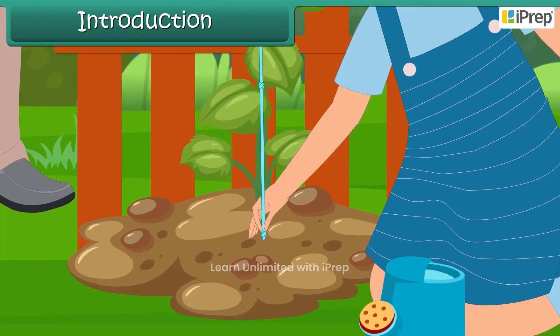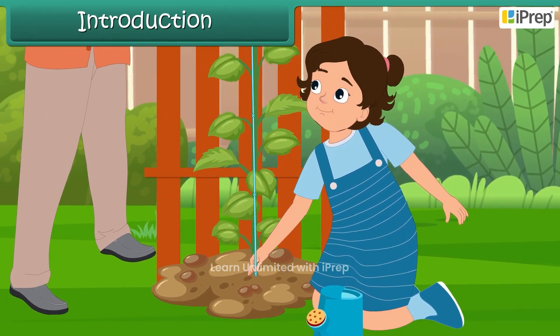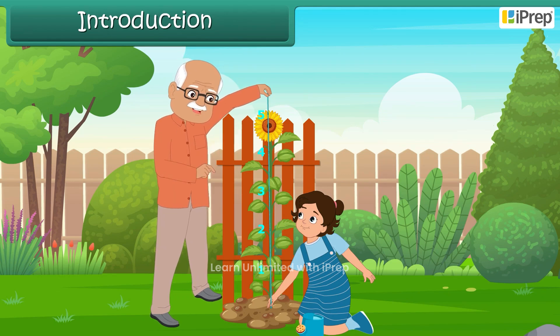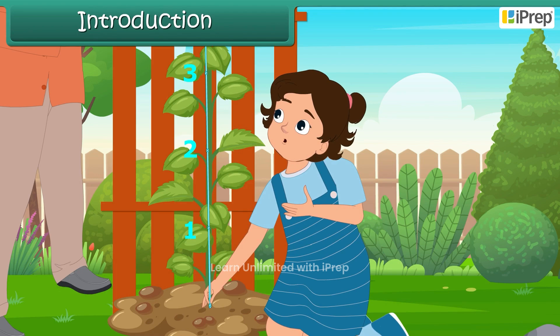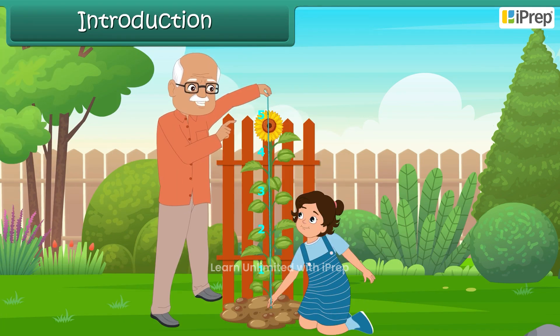Ella held the edge of the rope at the base of the plant. Grandpa counted the knots: 1, 2, 3, 4, 5. 'This sunflower is 5 feet tall!' Wow, that's really tall. 'Of course, Ella, the plants are growing so well,' said Grandpa.